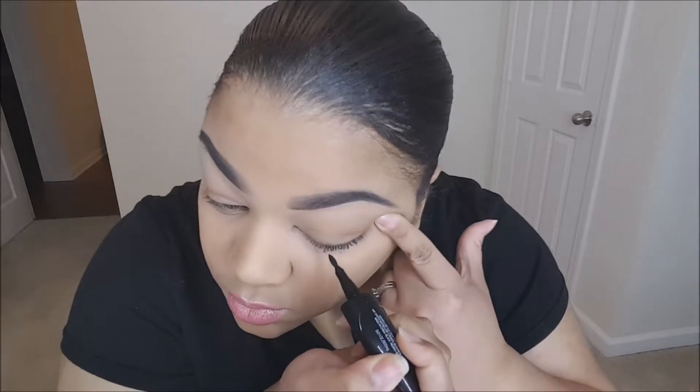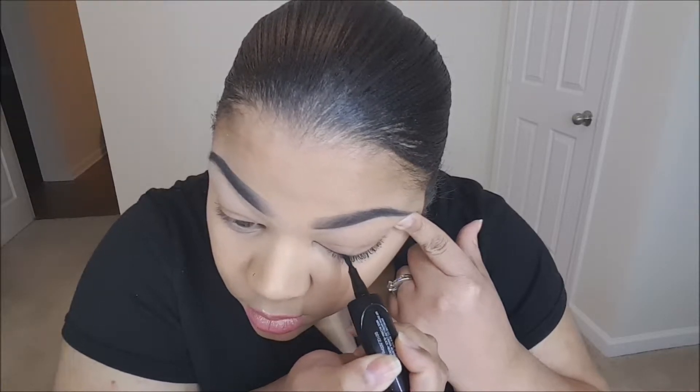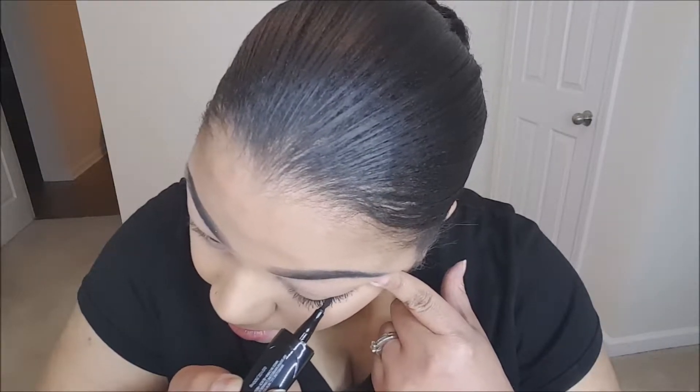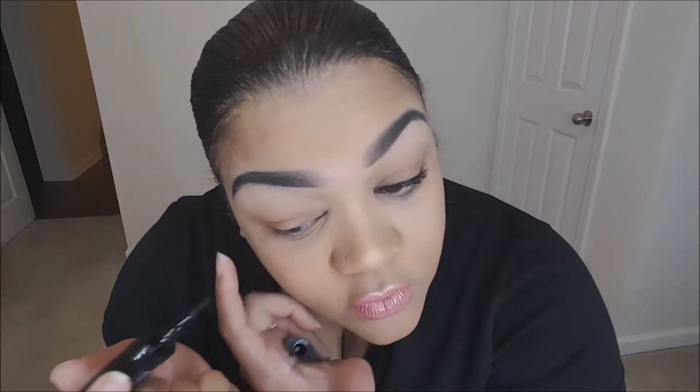Well, let's see. I like that it's flat and fine at the same time. So I usually just like to line right at my lash line. Cool — well, let's try it the other way, the fat way, on the other eye, and see how this goes.